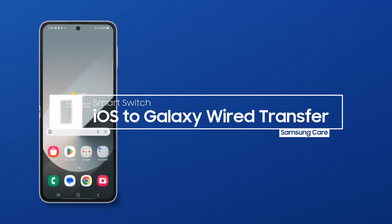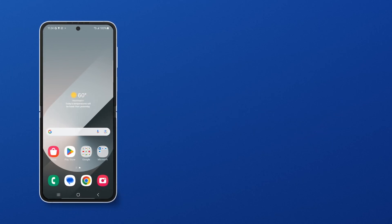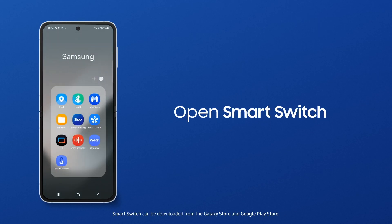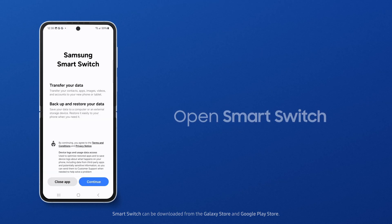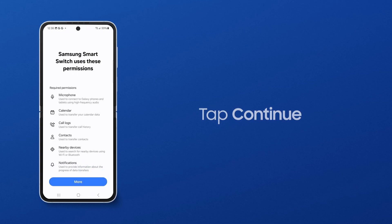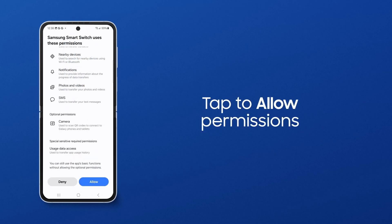Just because you're moving from an iPhone to Samsung Galaxy doesn't mean you have to leave behind your old photos, videos, and contacts. Search your apps for Smart Switch and tap the icon. If this is your first time using Smart Switch, you will need to accept the Terms of Service. Tap Continue. Smart Switch needs these permissions to transfer your data. Tap Allow.